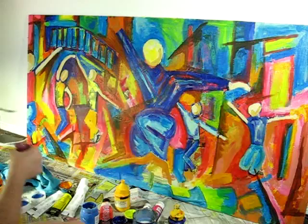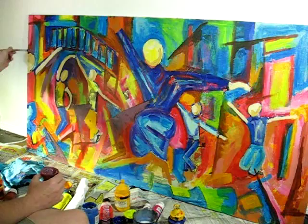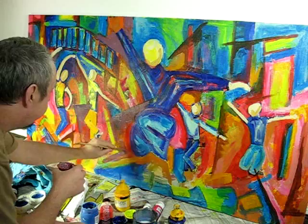Welcome to the third and final part in the series Building a Painting. This is the part where the painting actually gets finished so you can see the end result. At the moment, just working layer on layer building the painting up, hence the title Building.